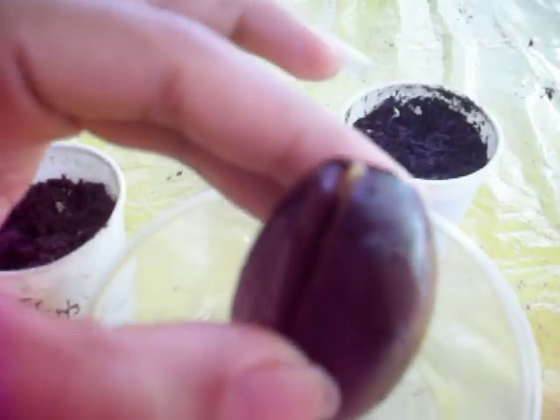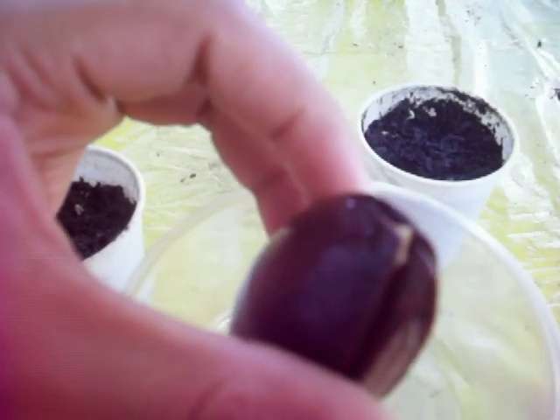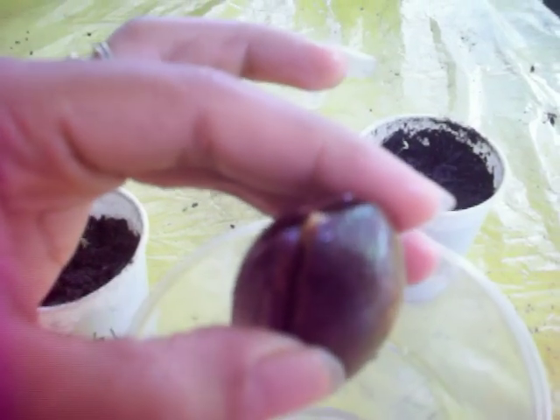It's growing — look at that. Something's coming out of there. I don't know if it's going to be the roots, the stems, or the leaves. I really don't know, because like I said, I haven't seen a video of people growing these things.